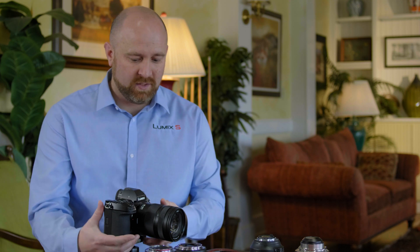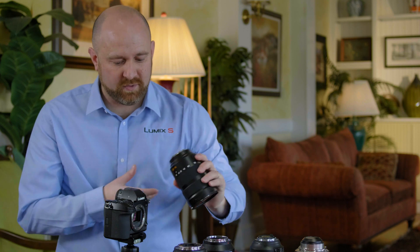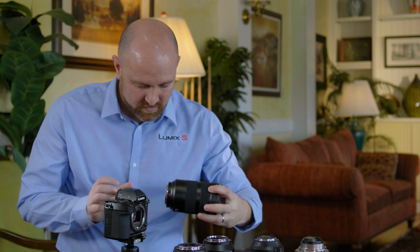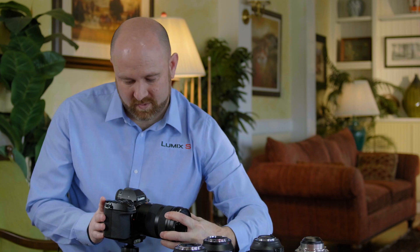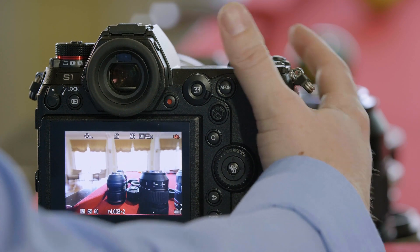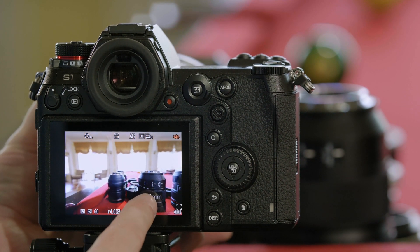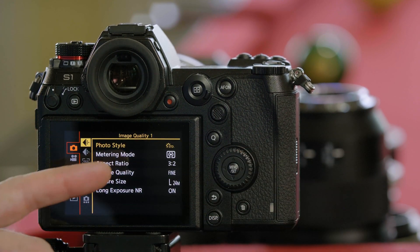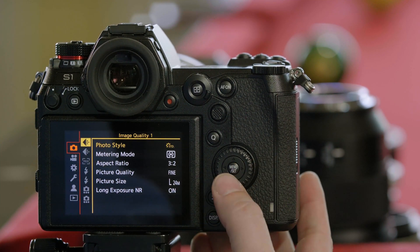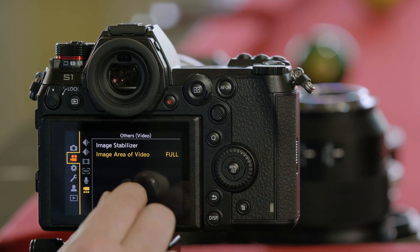Let's start with adapting some Leica native L-Mount lenses to the system. We'll remove the camera's lens and mount a full-frame 16-35mm lens. Once mounted, autofocus will work. As you zoom the lens, it communicates its focal length so you'll always know what focal length you're at. You can see it's using all 24 megapixels of the sensor in photo mode, and in video mode it's the full sensor area.